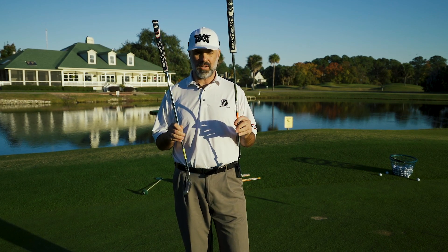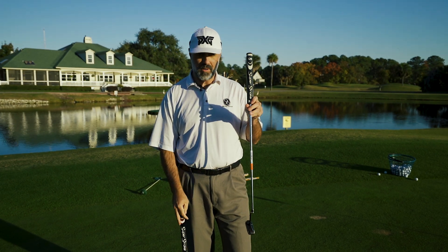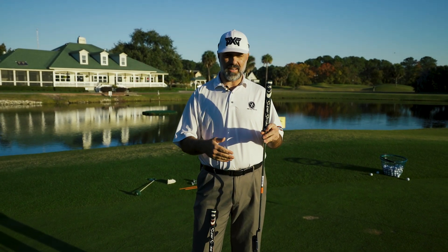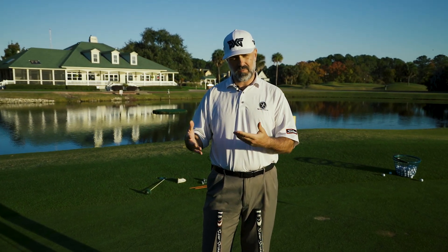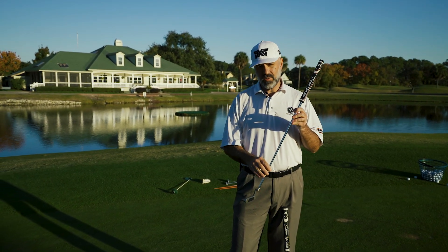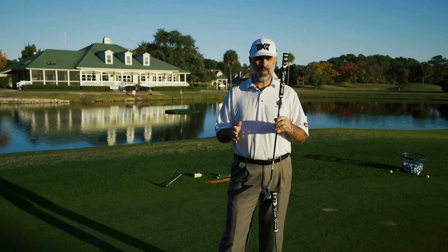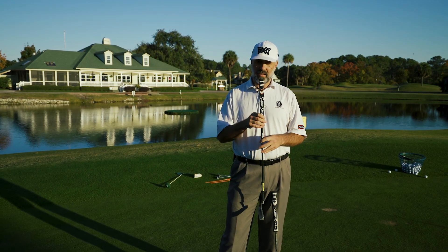The putter in my right hand is about a 340-gram head, and the putter in my left hand is about a 320-gram head. Let's say the 320-gram head is my standard putter — what I use at my home course. And let's say my home course greens are running on a stimpmeter of about 9.5. If I'm going to play a course where the stimpmeter is running faster — say 10.5, 11, or above — the easiest way to putt effectively without changing your stroke is to grab a heavier putter.